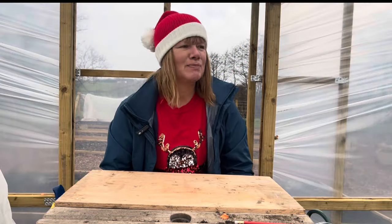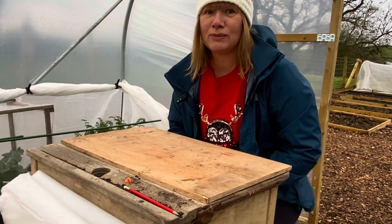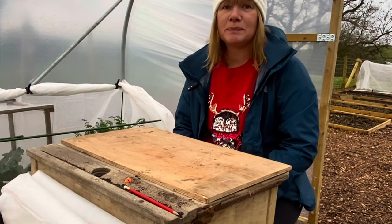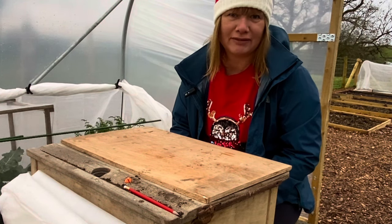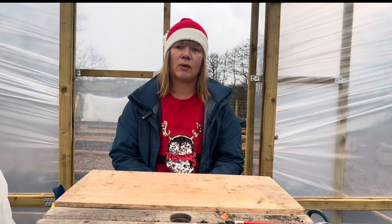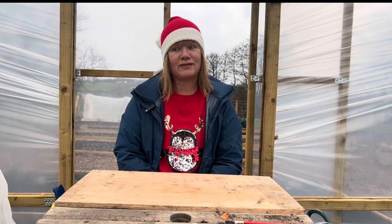Hi, welcome back to the channel, my name is Claire. In this episode I'm going to talk about Christmas, and particularly things that you can buy for Christmas for that gardener in your life. I'll cover things from the smaller stocking fillers up to some bigger items, so let's dive straight in.